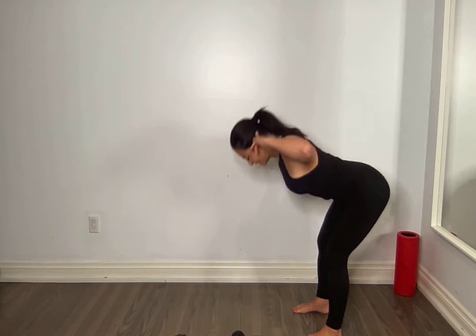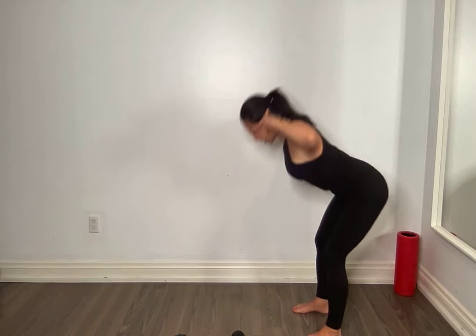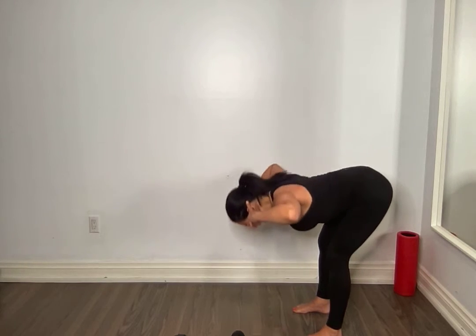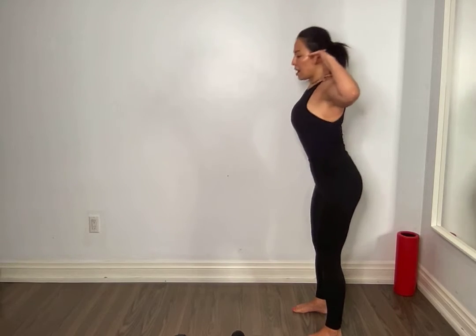So very similar to a deadlift position. All the way up. Hinge, stretch. Good. Amazing.